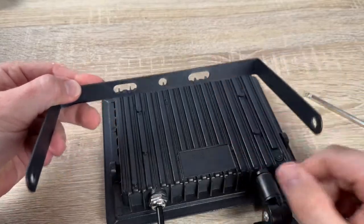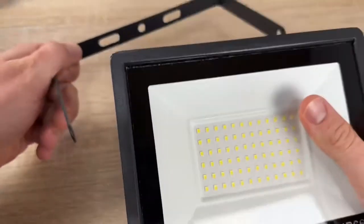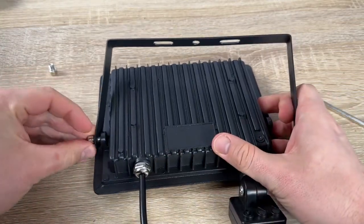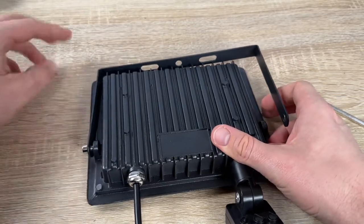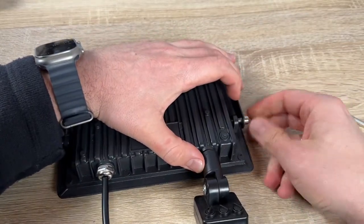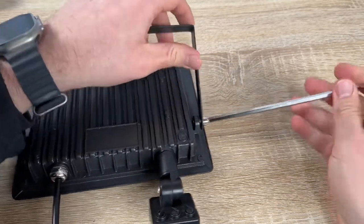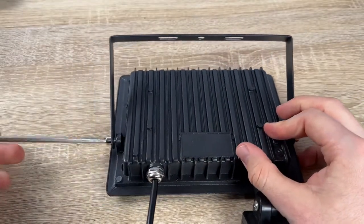The voltage is compatible for the entire world — the only difference is you will need a separate plug for your region, or you can cut the wire at the plug and attach it directly to your power lines. The voltage range is from 85V up to 265V, meaning it is possible to install this floodlight in all countries where electricity is available.